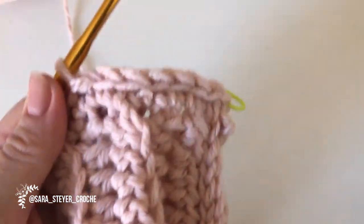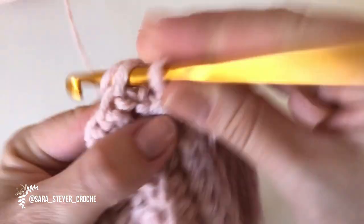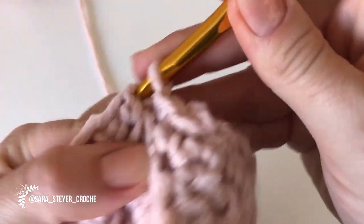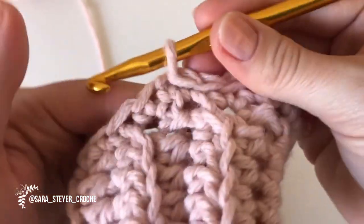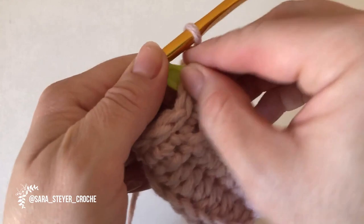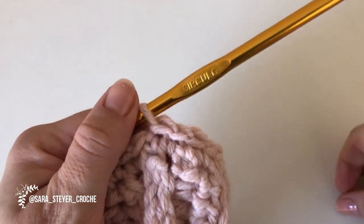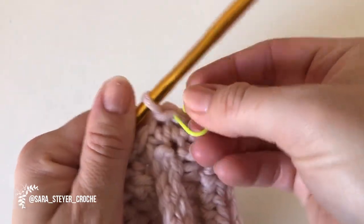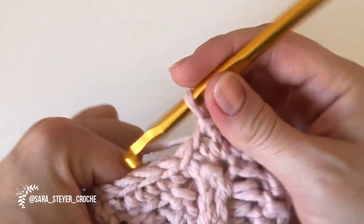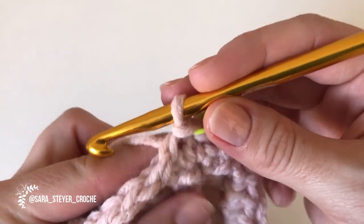Pegando as duas alças, normal. Vamos fazer uma carreira toda de ponto baixíssimo. Essa carreira vai ser a que vai dar aquele acabamentinho de divisória. Recapitulando: fizemos uma carreira de ponto baixo, fizemos uma carreira de baixíssimos. Vamos fazer mais uma de ponto baixo, que vai ser o início do ponto novo.